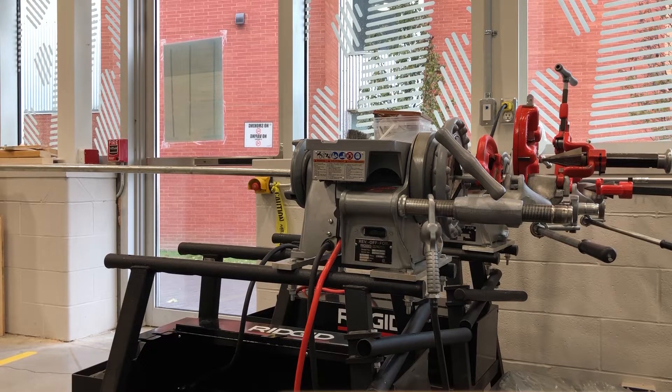Good day YouTubers, welcome back to another video with the Electrical Guide. Today I want to show you how to thread rigid pipe. I have here a rigid threading machine and I'm going to do a half inch piece today. I'm going to show you how to thread it, cut it, and ream it with this machine.